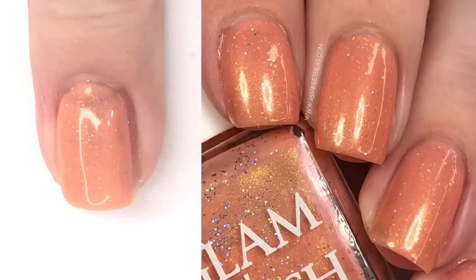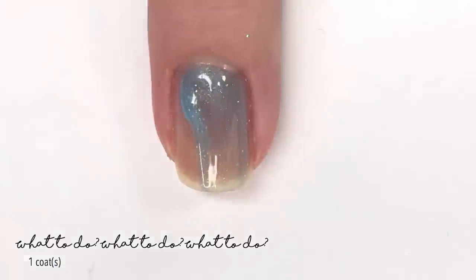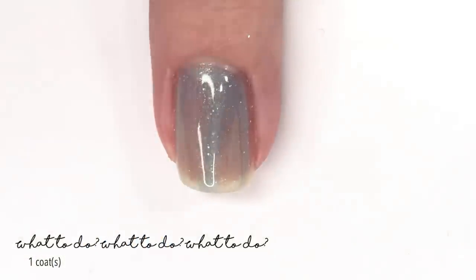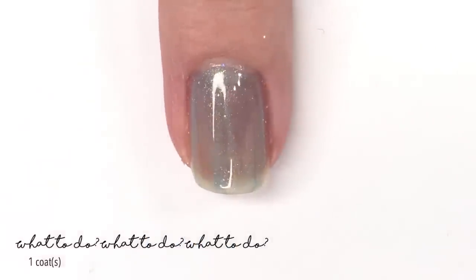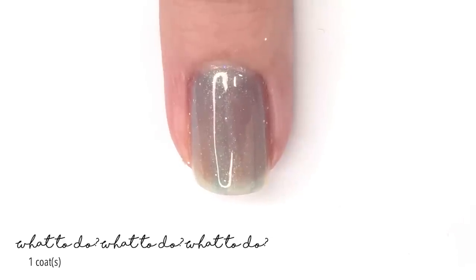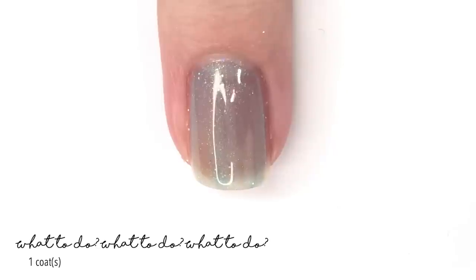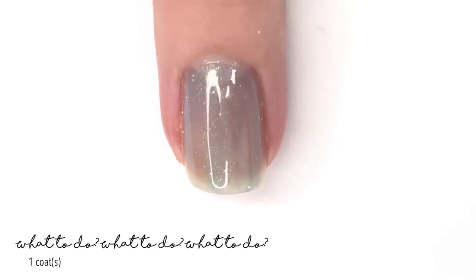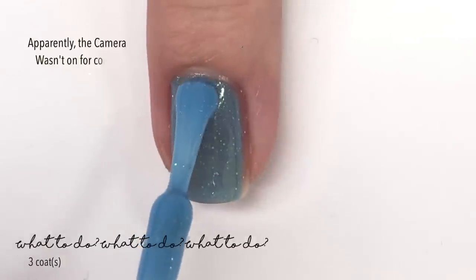Next up we have What To Do What To Do What To Do, which is a really pretty kind of sky blue that has a very nice glow to it. I want to say it's almost a golden glow, and then at some angles you get a nice grass green. It is just a really lovely polish and, like the last one, this does have a scattered holographic micro glitter in it as well. There is one coat.